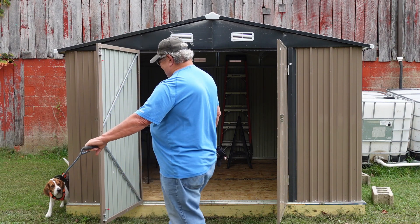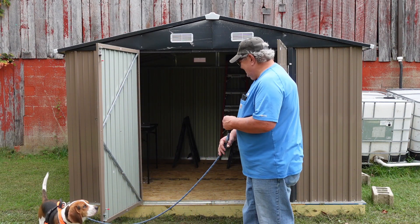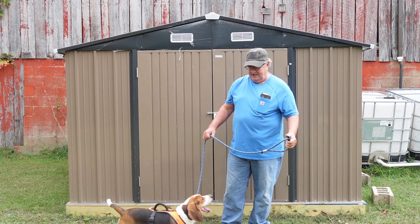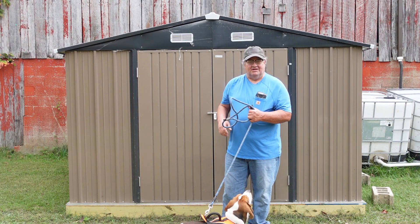Rex, get back over here. I think Rex approves of it. It's great. I love this shed. I hope you enjoyed this little update on it. Now I can start loading it up.